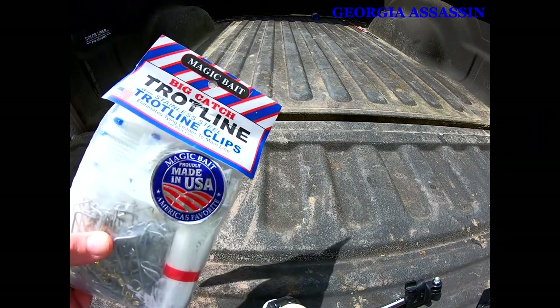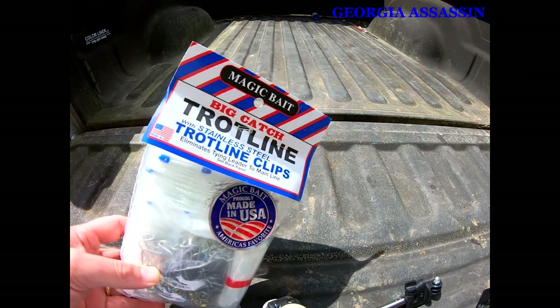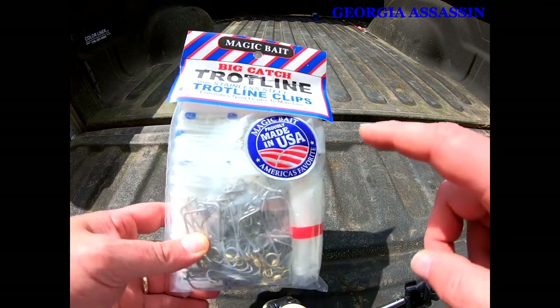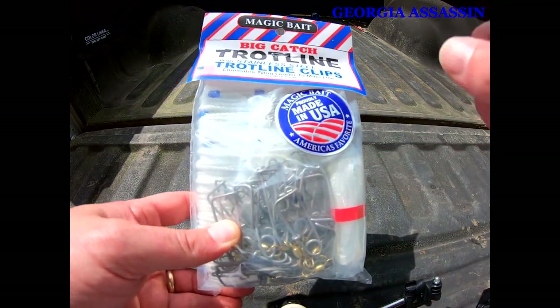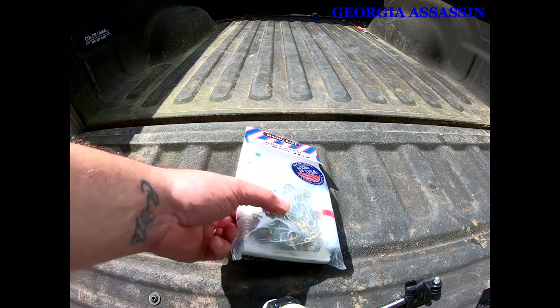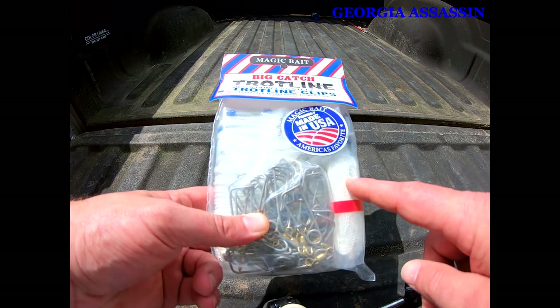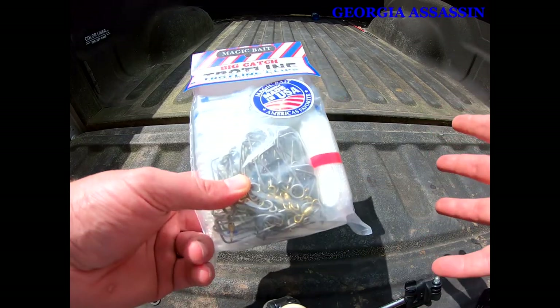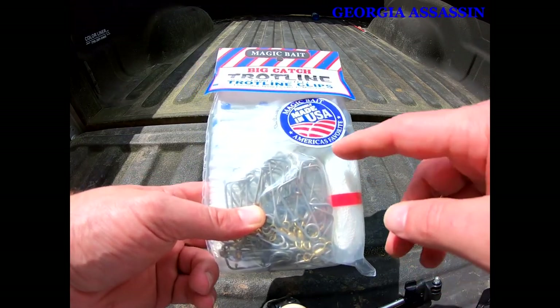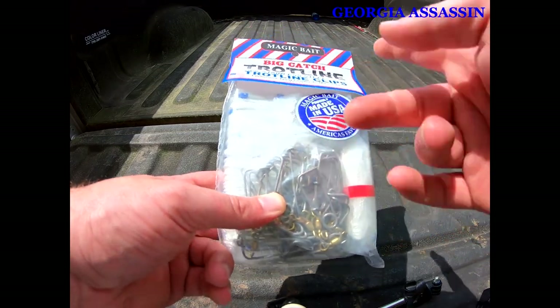First and foremost, this is a great line — I've used these for several years. If you watch my videos, you've probably seen me using these. Best starter line there is, and I still buy them. This is a 150-foot main line, roughly 50 yards, and I'm guessing the main line is around 250 to 300 pounds — something like that.